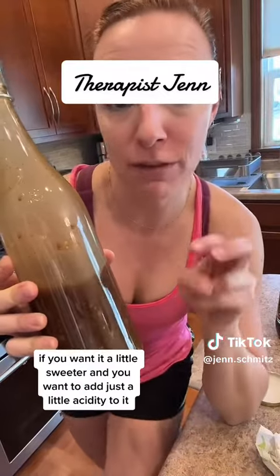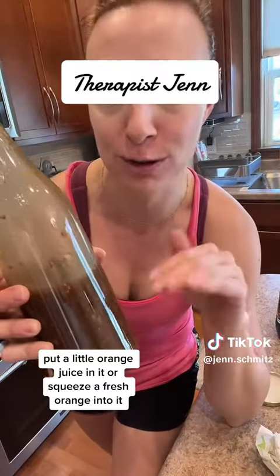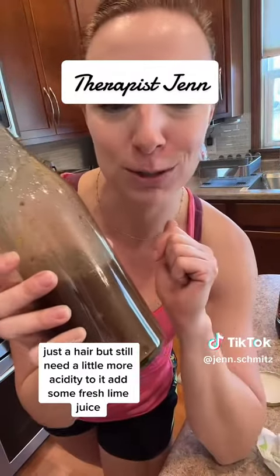Two extra tips: if you want it a little sweeter and want to add just a little acidity, put a little orange juice in it or squeeze a fresh orange into it. If you want something just a little more bitter but still need a little more acidity, add some fresh lime juice.